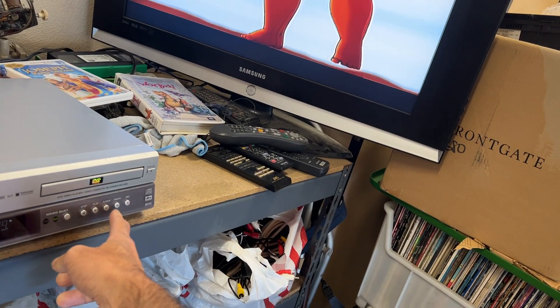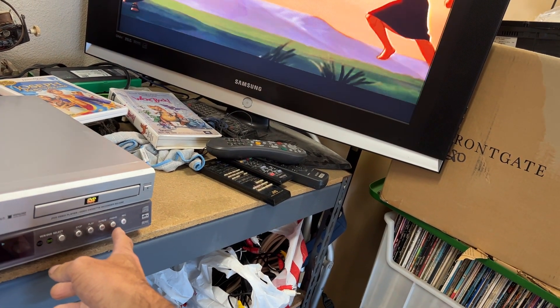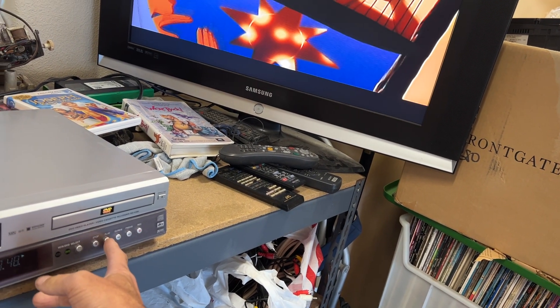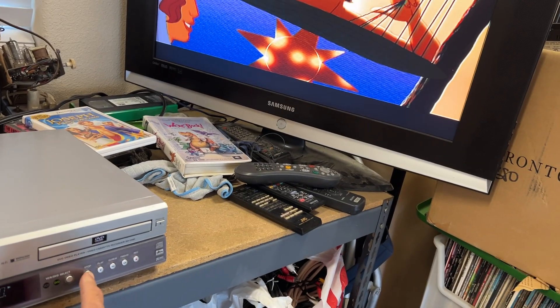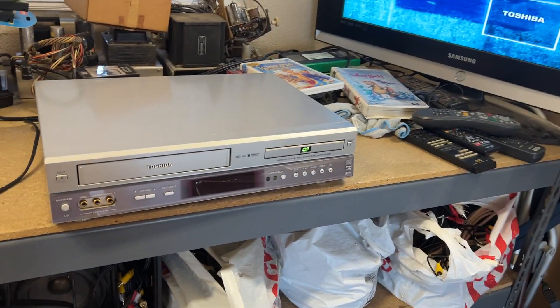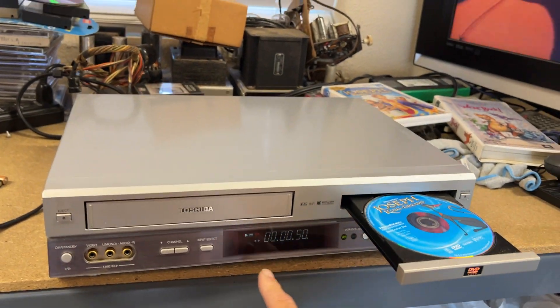I'll go ahead and fast forward it. And faster. And then we'll play it. And we'll stop it. You can see I can eject the DVD side, and then I'll switch it over to the VCR side.